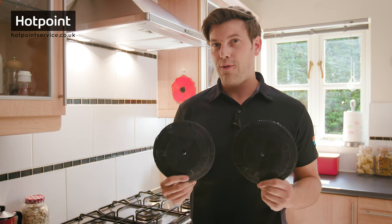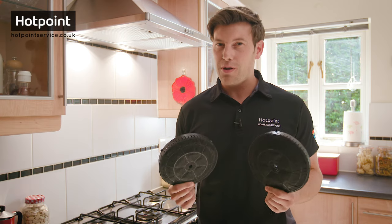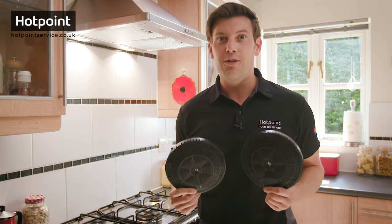So when should you change your charcoal filters? Well, that depends on the make and model of your cooker hood, but for most models anywhere between four to six months is about as long as any charcoal filter will last. And if you can't remember the last time you changed your charcoal filters, it's probably about time you did.